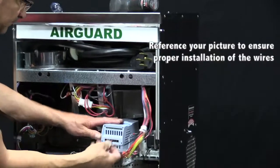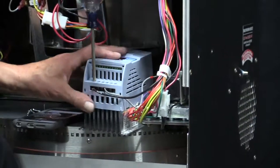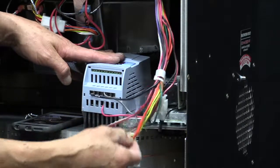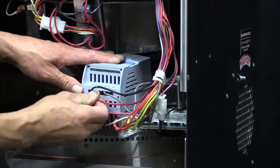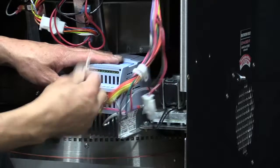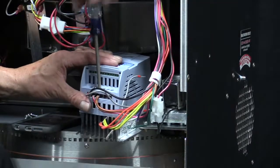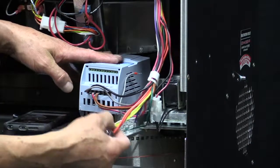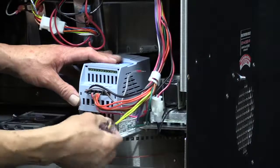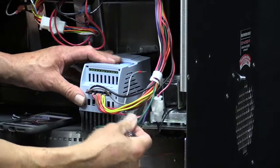I'll start with the bottom ones. The first ones are black, the next one is red, then the next is a double brown wire, then a double orange, then a double yellow, and finally the green wire.